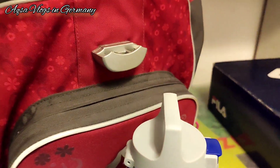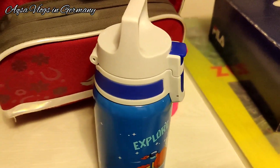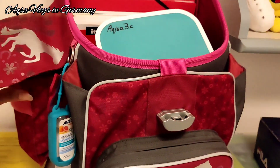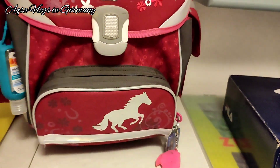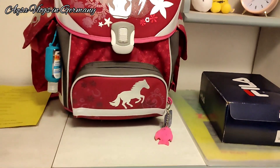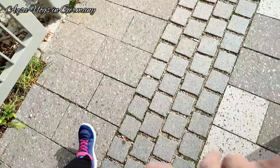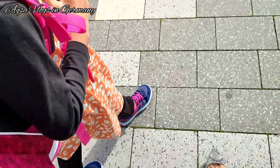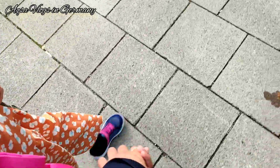Today there was a lot to carry and the class is on the third floor, so I told Aksa to take only a few things today and some things will be picked up later. The copies were in the bag and the rest would be taken another time. Aksa's first day was very good — it was exciting, the new teacher was very nice, and Aksa was very happy starting her new class.